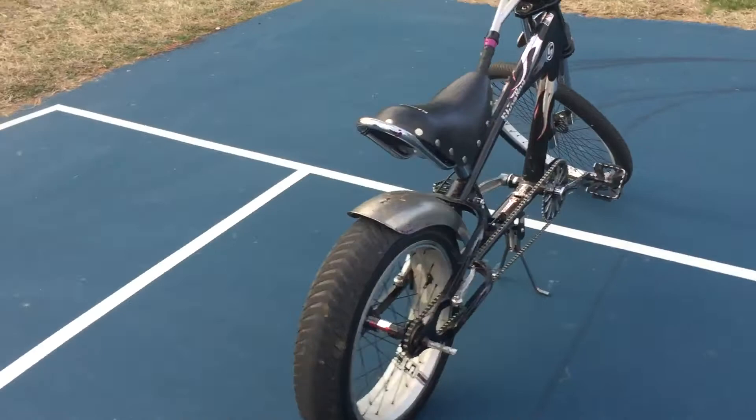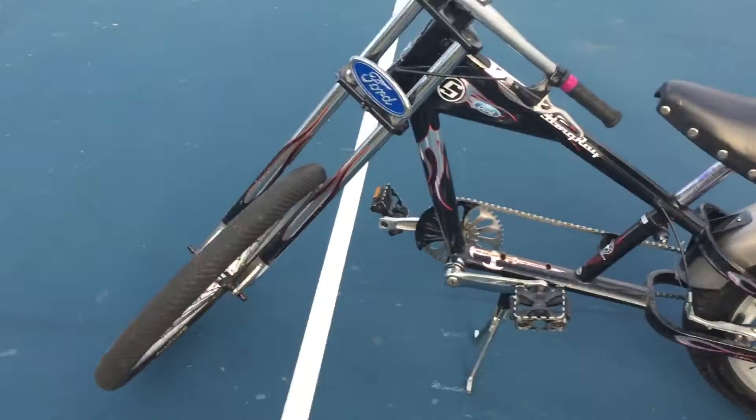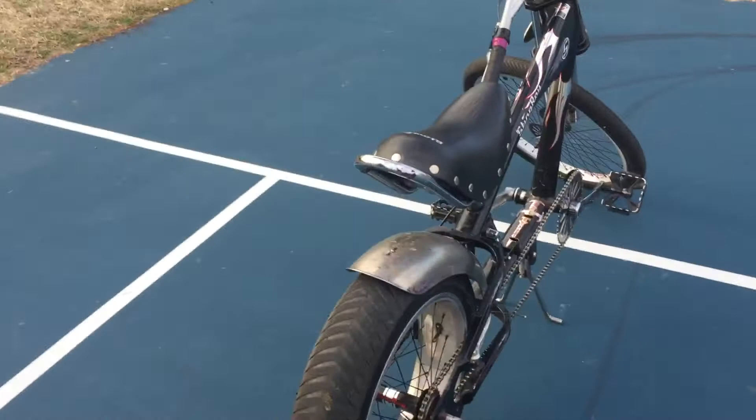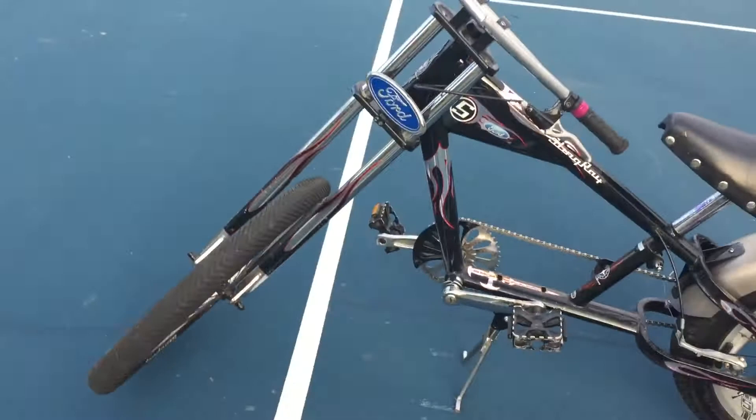Good morning everyone, this is a new bike I got about a week ago — it's a 2002 Schwinn Stingray Chopper. Last time I did a video I did it on the '62 Hollywood. This time it's different: no rust, clean, modern, no dry-rotted tires — something newer.